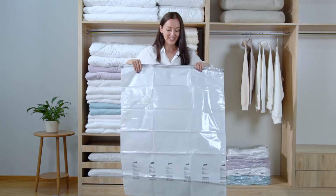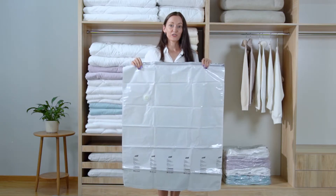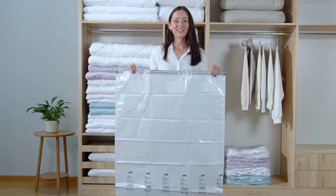Wow, how big it is — it may be large enough to accommodate me! Now let's store these quilts.